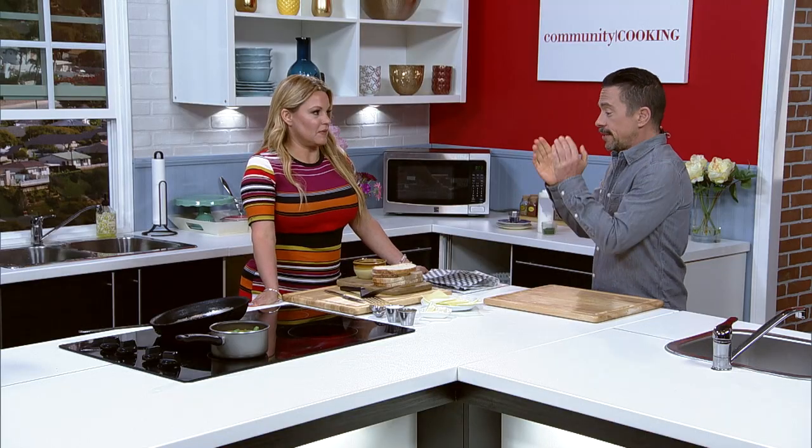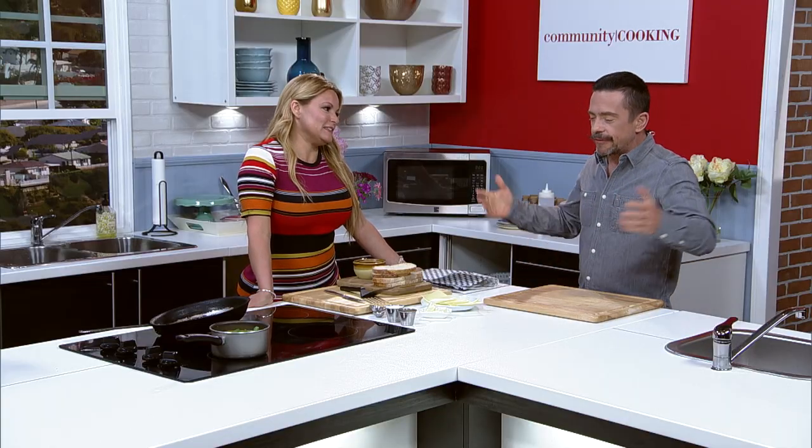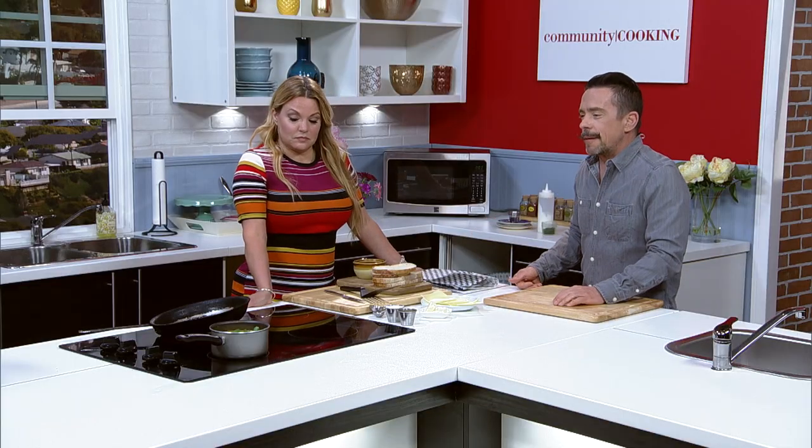We are back. I'm here in the kitchen with Demi Stevens. We are making a childhood classic — the epitome of comfort food: tomato bisque and grilled cheese sandwiches. We've got our bisque over there staying warm in that pot.